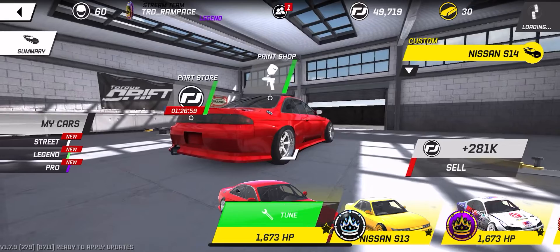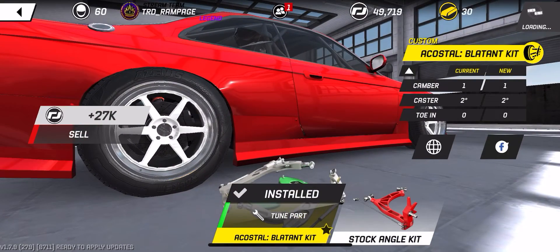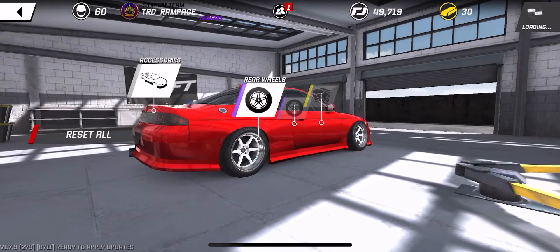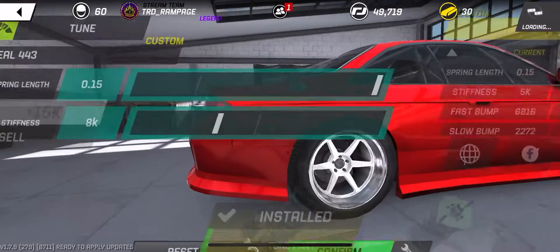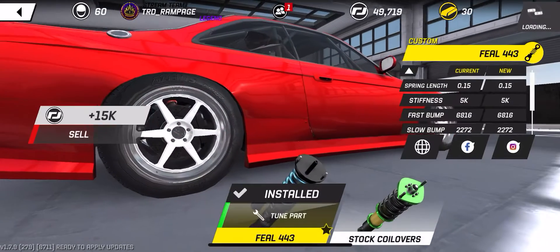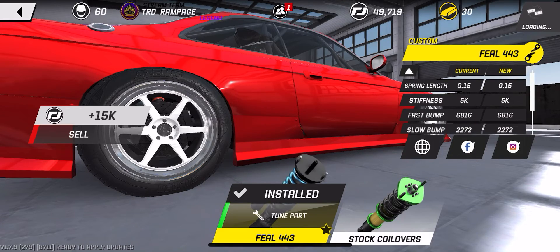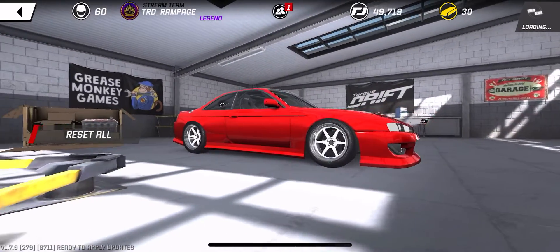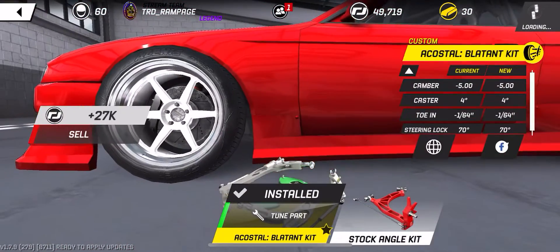Starting with the alignment on the rear: I have one degree of camber and zero toe. Tire pressures — you all know the norm. Wheel dimensions are 19 by 11 as mentioned. The coilovers are set up at 8k stiffness and max spring length. I don't know why the board shows 5k, but it's really 8k. Differential and engine settings are all at default — that's all for the rear.